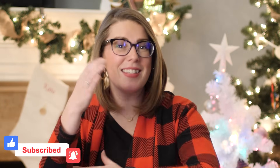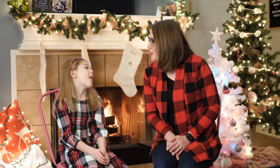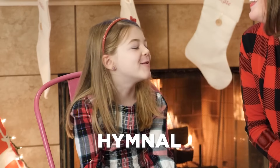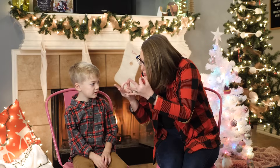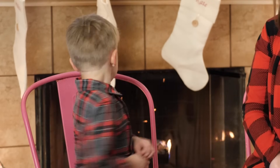Great job! Don't forget to like, subscribe, and be notified. Merry Christmas and a Happy New Year. Keep learning how to sign. White Winter Hymnal by Pentatonix — hymnal, family. Bye everybody, Merry Christmas!